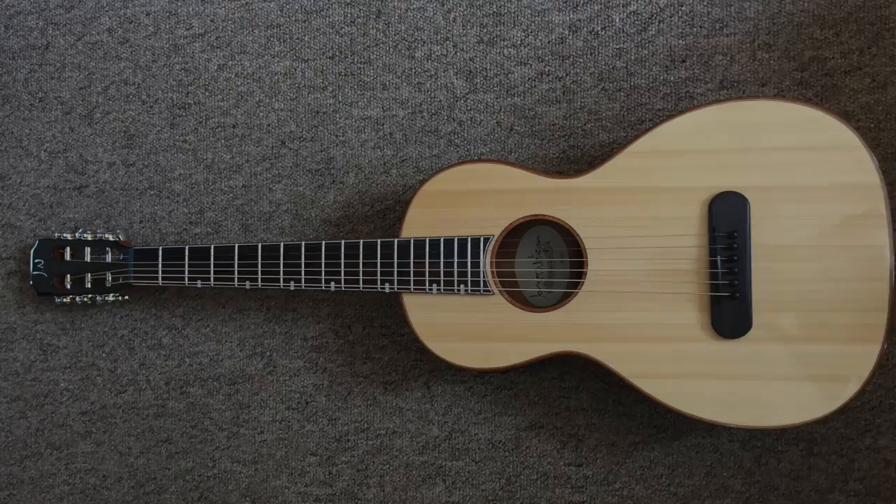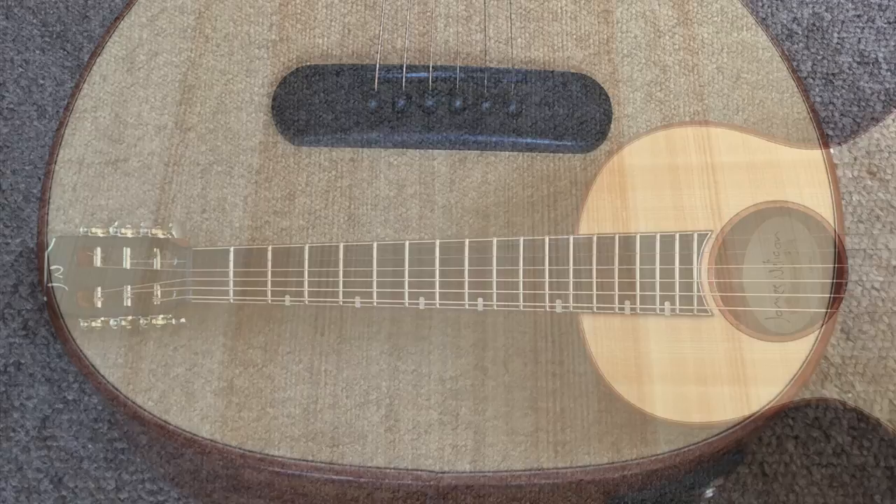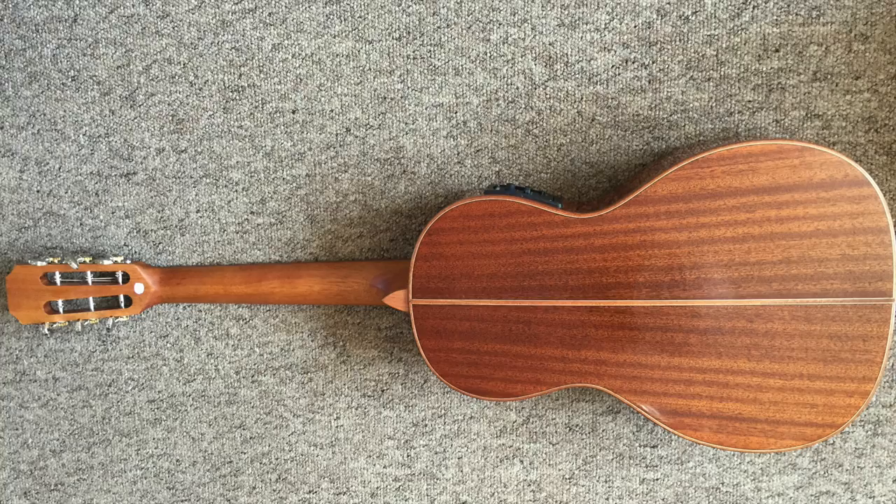This is my James Nelligan Lismore Series Parlour guitar. I love the way it looks — it's gorgeous and it sounds really nice too. It also has a very nice Fishman pickup system.